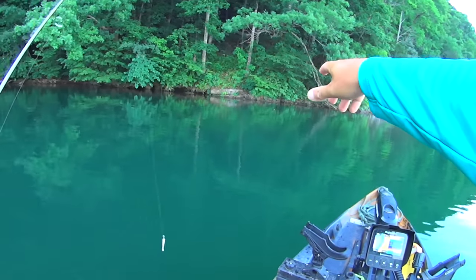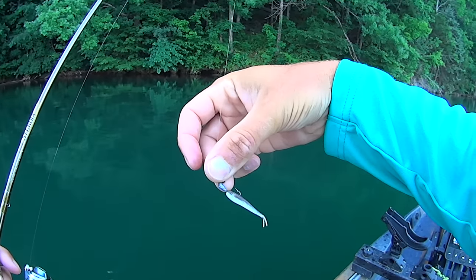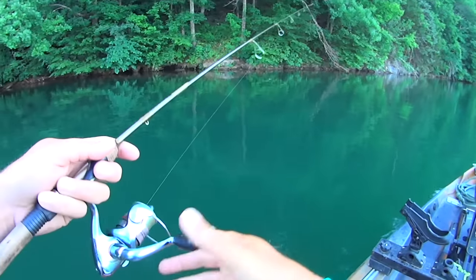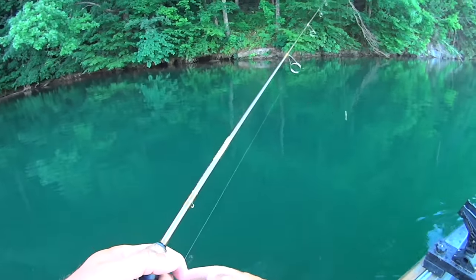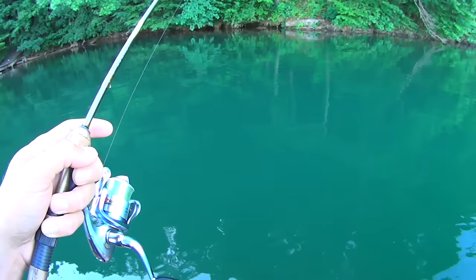I've made my way back up to where I started and I'm going to switch over now and throw the one-inch. That's a one-inch smelt colored gulp minnow on a 1/64th ounce jig head with a number eight hook, two-pound test line on my six-foot St. Croix ultralight rod. We're going to see if this doesn't improve the number of bites I'm getting down through here.